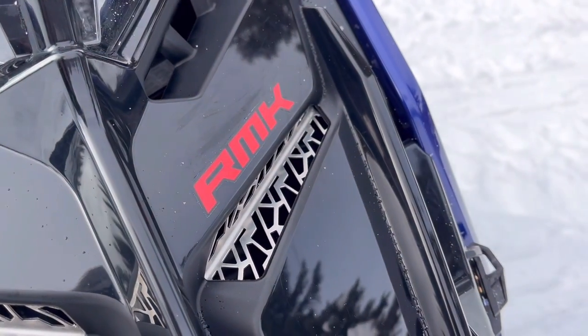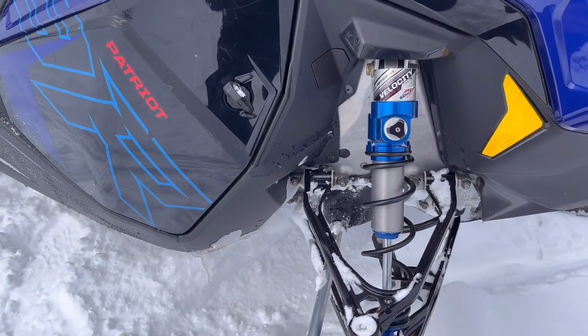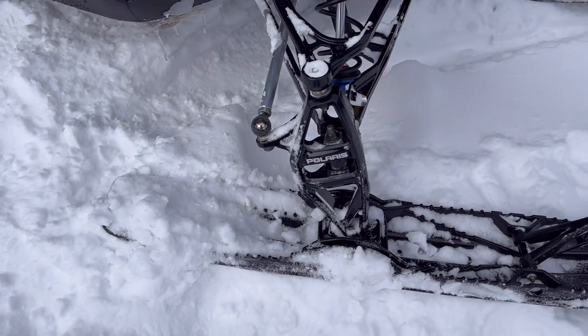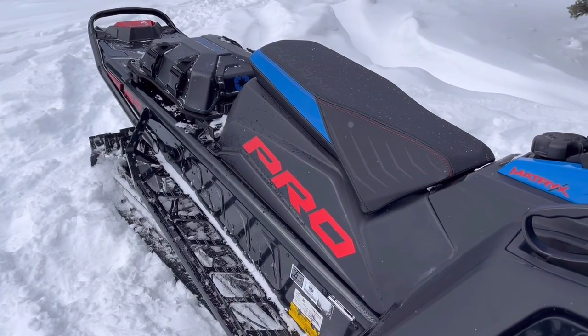We're going to take you on a really quick tour of Polaris's Patriot 9R. This new motor is really going to service that deep snow customer for next season — someone that's looking for something that's quick revving, able to get the skis up quick to navigate those tight technical areas where you don't really have the luxury of waiting for a boosted sled to spool up and give you that torque.